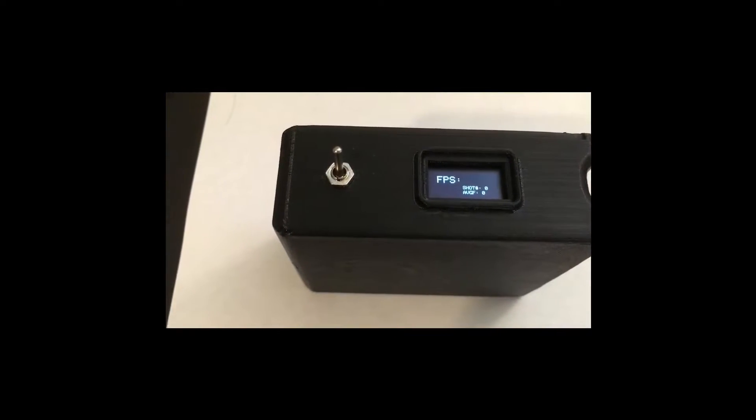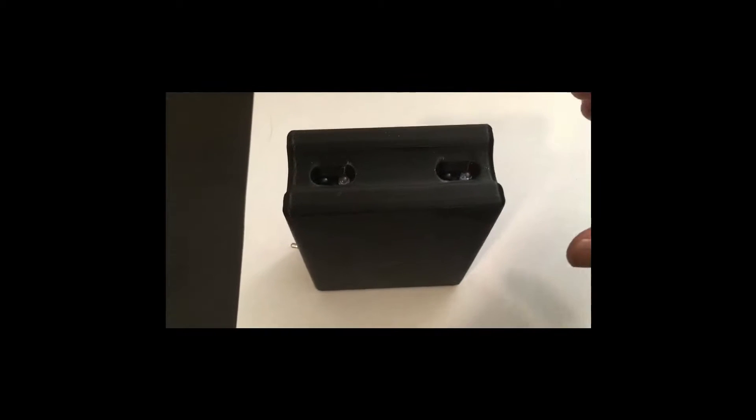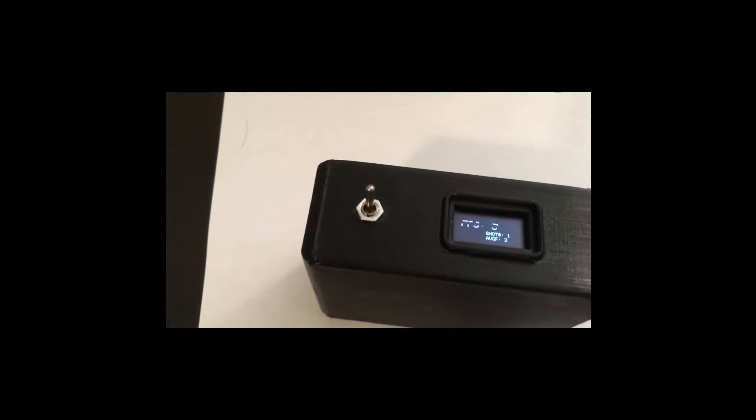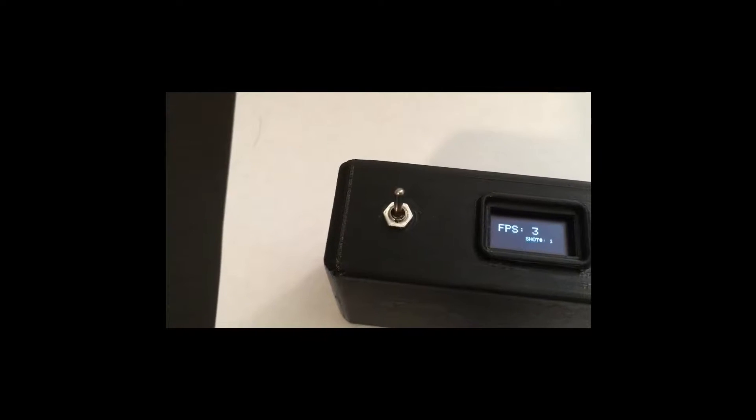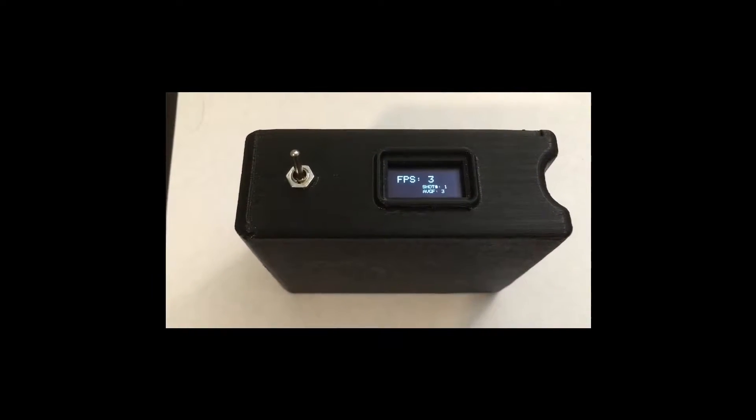Hello guys, I just wanted to give you a quick overview of the Nerf Ballistic Chronograph that I have been working on. It utilizes two active IR sensors as shown here, allowing it to work even in pitch darkness. The microcontroller inside records the time whenever an IR sensor detects an object, and from this information we can calculate the velocity.